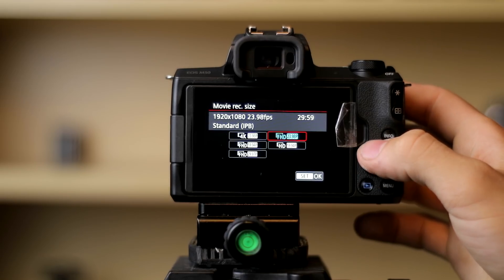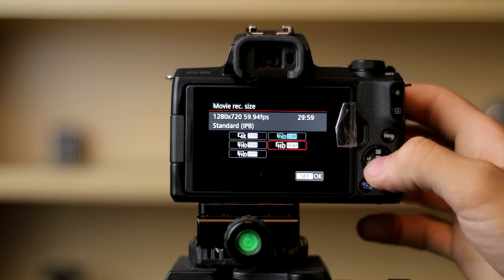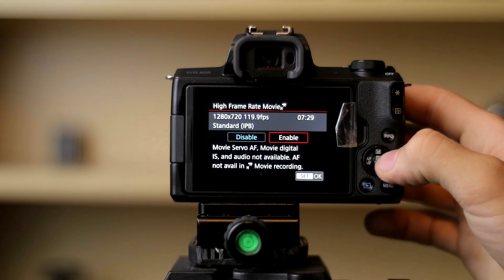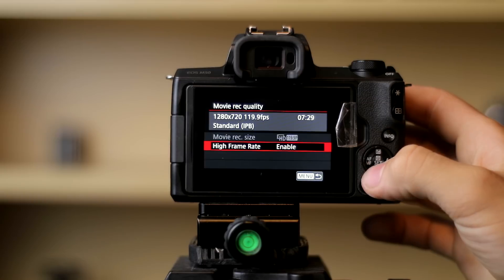So I think the first thing we need to talk about is resolution and frame rate. We have 1080p at 24, 30, and 60 frames a second, and we also have 4K at 24 frames a second. There's also a high frame rate mode — 720p at 60 frames a second, though I personally would not use it, and also 120 frames a second at 720p. The dual pixel autofocus does not work in 720p and there is no continuous autofocus, so that's a limitation, but if you know how to manual focus you can still get some good results.